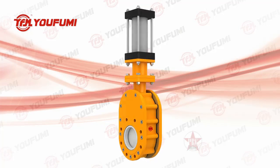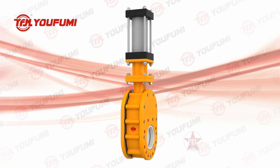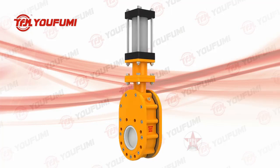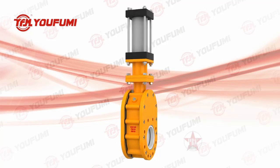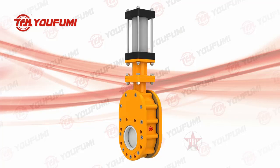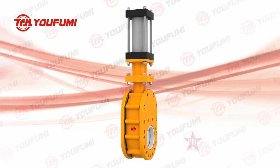Both sides of sealing performance are enhanced with an open dual plate gate seal structure to strengthen sealing performance. This type of valve is widely used in ash systems conveying slurry media, such as balance valves, exhaust valves, switch valves, and unloading valves.